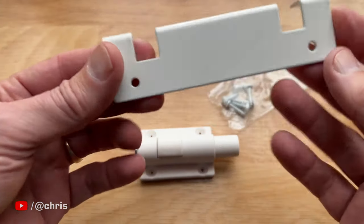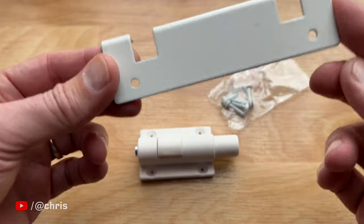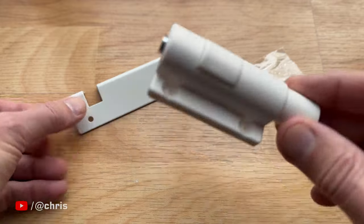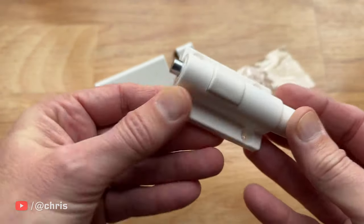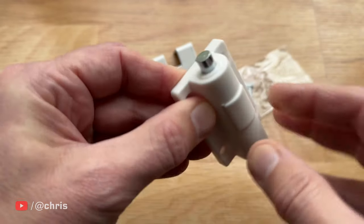First, let's take a look at what you get. There's a metal notch plate, this guy right here, which is painted white. This is what you mount to the top or the bottom of your door track. Then there's the lock itself, which, outside of the metal pin that's inside, it's mostly made up of plastic. The pin, or bolt itself, is about a quarter inch in diameter.